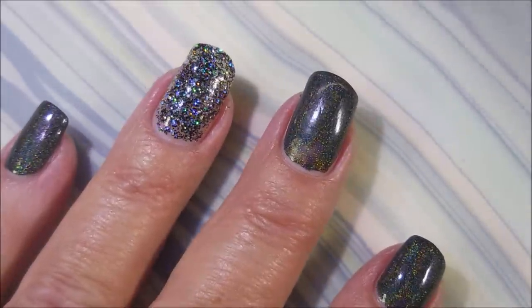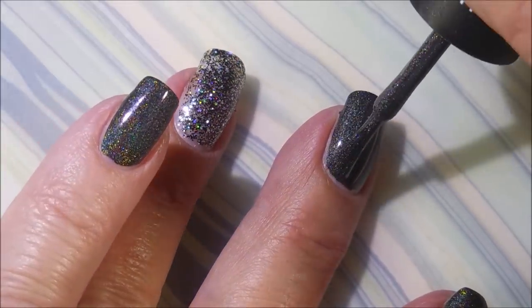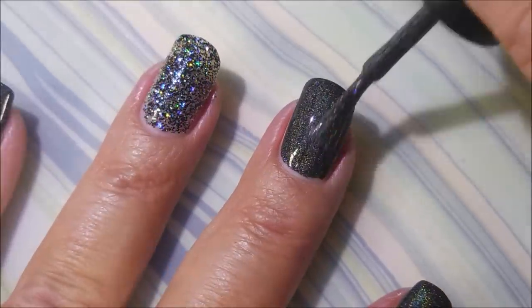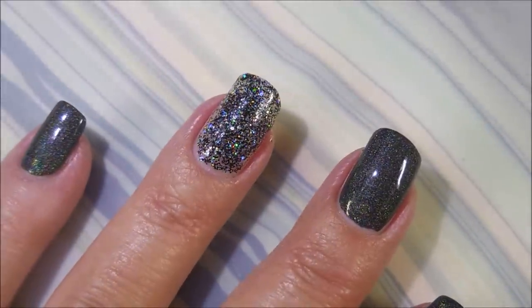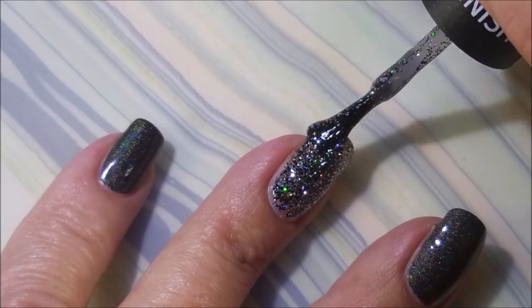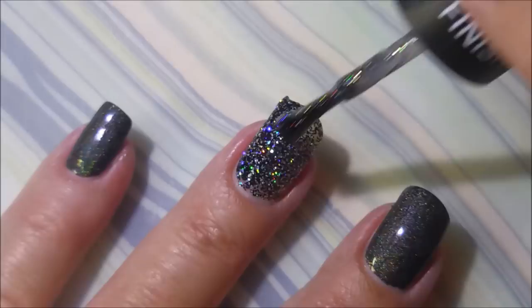So here we go, we're going to go in with our second coat of everything. This is a beautiful holo that you can buy at the store. How awesome is that? And as these linear holos dry down, that's when you start getting to see the rainbow. So hopefully you'll get to see that at some point.